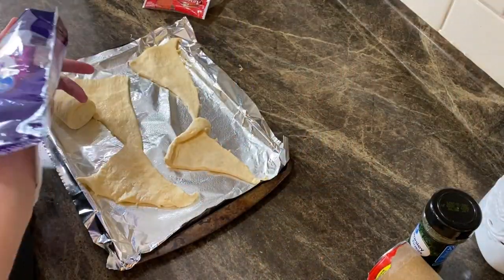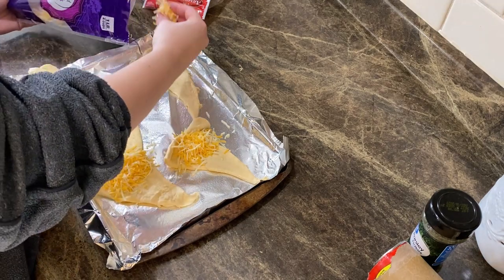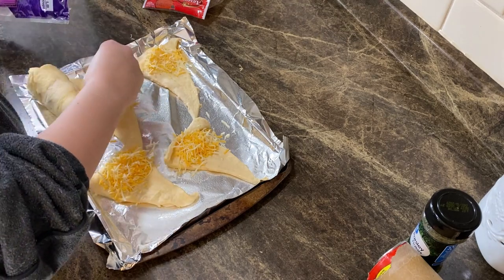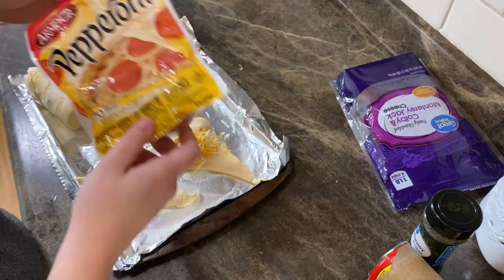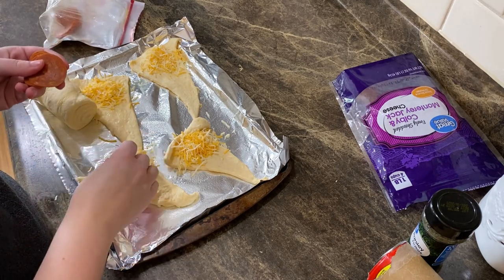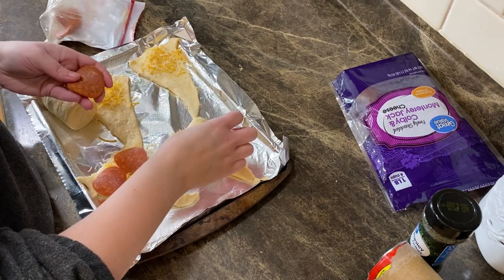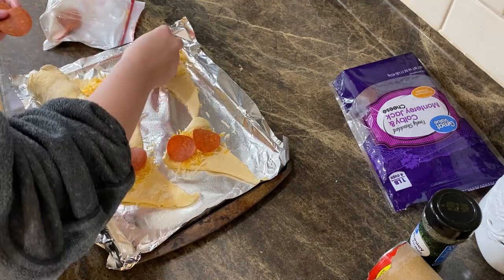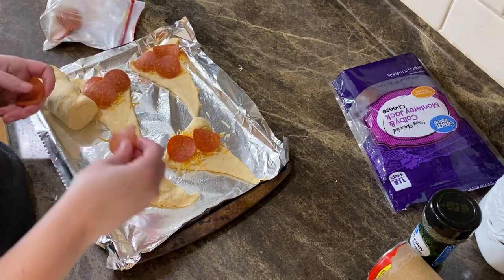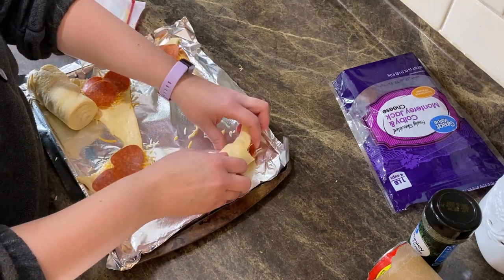Take your shredded cheese again and put a little bit on each one, then take your pepperonis. Yes, there are kids in the background — I have kids, so you're going to hear that and I'm completely okay with it, mom life. I'm going to take like two to three pepperonis per one — actually three, why not, everybody loves some pepperoni. Then roll them up the same way.